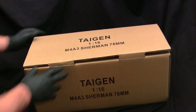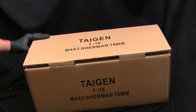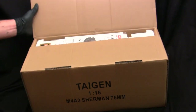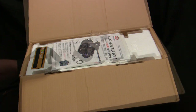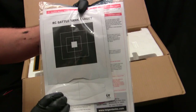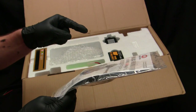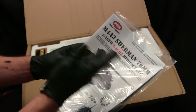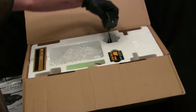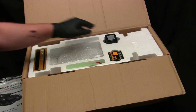Continuing with the branding, we have here an inner sarcophagus with more verbiage on the top and sides to make it seem a little fancier. When I crack it open, you'll be able to see the actual model on the inside. First thing greeting us is the instruction sheet along with a little target section — which is interesting because I believe this is the infrared rendition, but I might be mistaken — it's been a while since I opened it up.